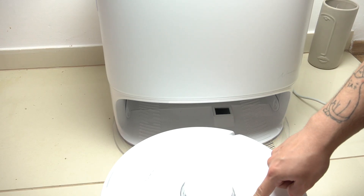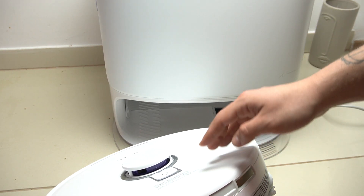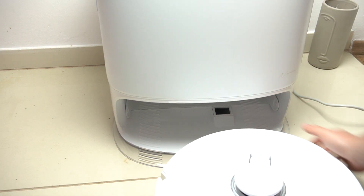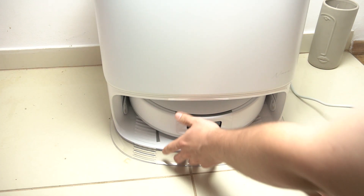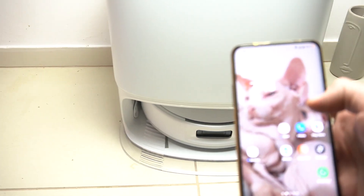If you don't have the battery charged, remember you can also charge it manually — just put it to the dock station by the charging sockets. We hear the beep, so the robot is charging. Now we can go to the smartphone application.